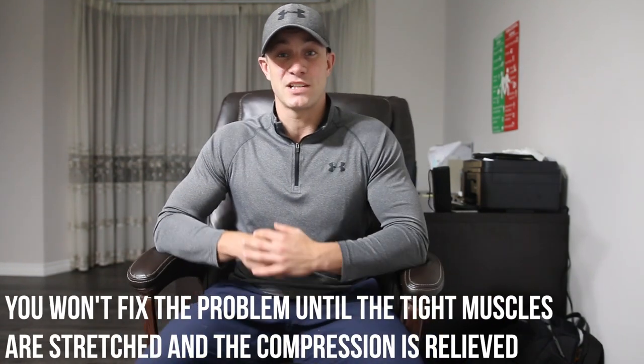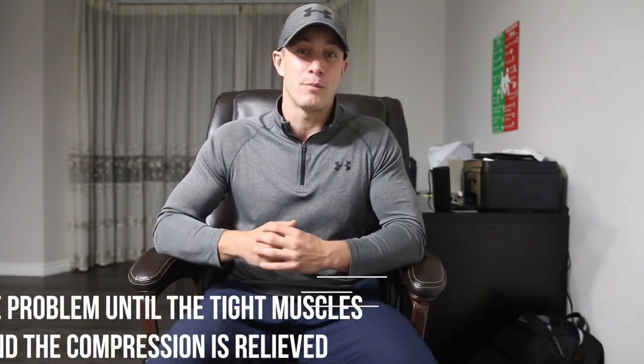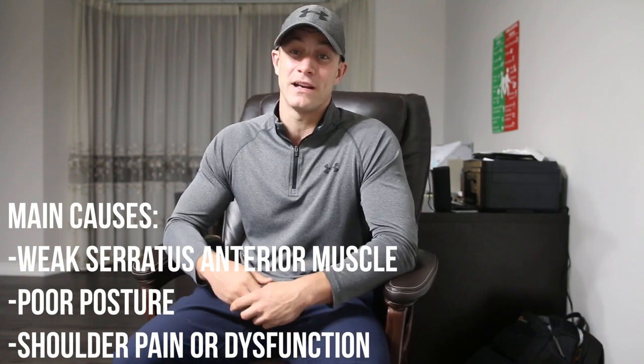A lot of people think just strengthening their muscles through weight training is going to fix this, but the exercises we're going to show you are what's actually going to help avoid that tightness and push past scapular winging. It's mainly caused by having a weak serratus anterior muscle, and it's a common dysfunction of the shoulder associated with poor posture and shoulder pain. I highly recommend adding these three exercises into your routine just three times per week, and you'll start to see results.